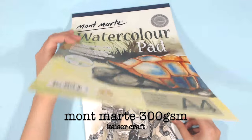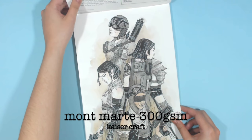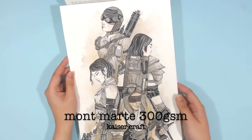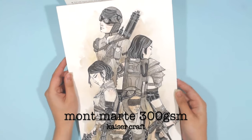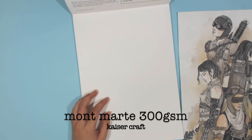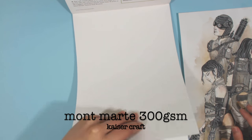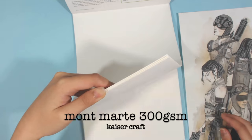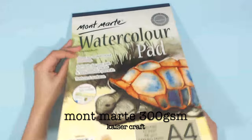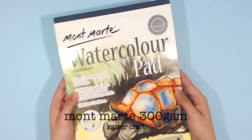This year I did a lot of watercolor artworks, so the one I've been using is the Montmartre 300 GSM cold pressed watercolor paper in A4. I love the thickness and the creamy color this paper has, and this pad comes with 12 sheets.